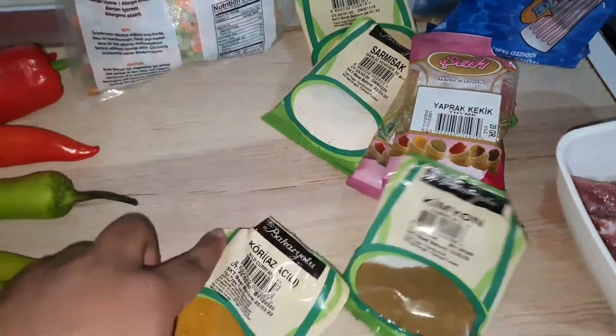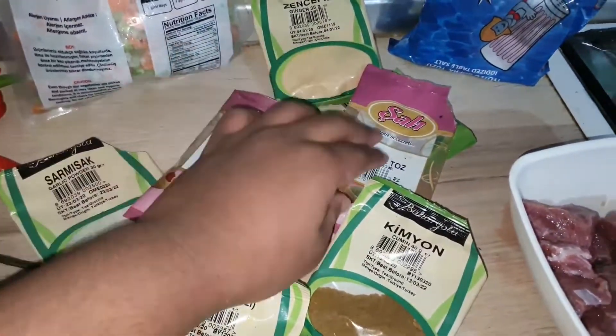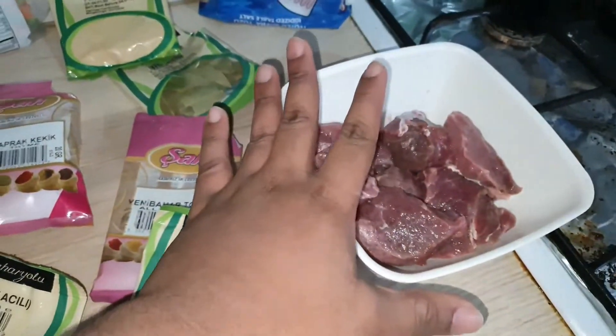I've got cumin, mild curry, garlic powder, thyme, allspice, ginger and bay leaf. I've also got my salt and my beef.